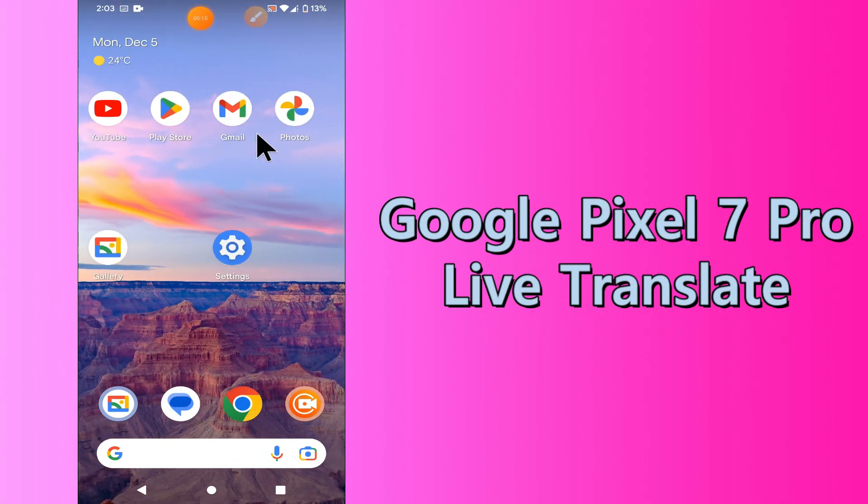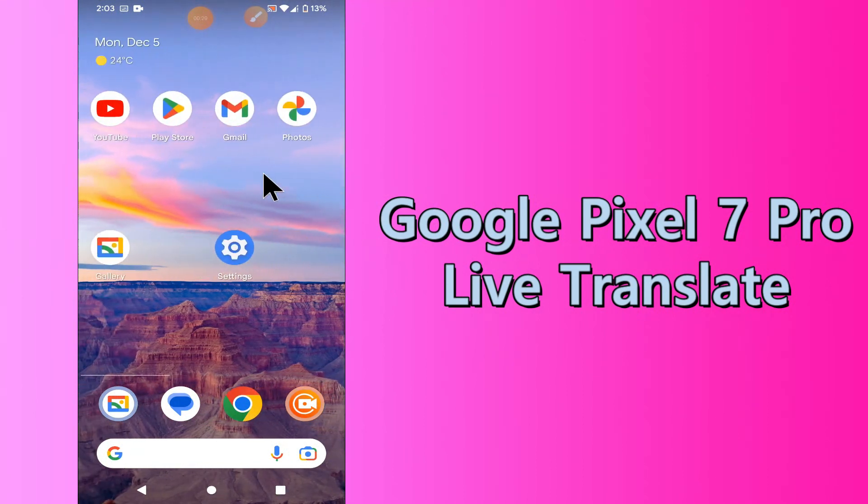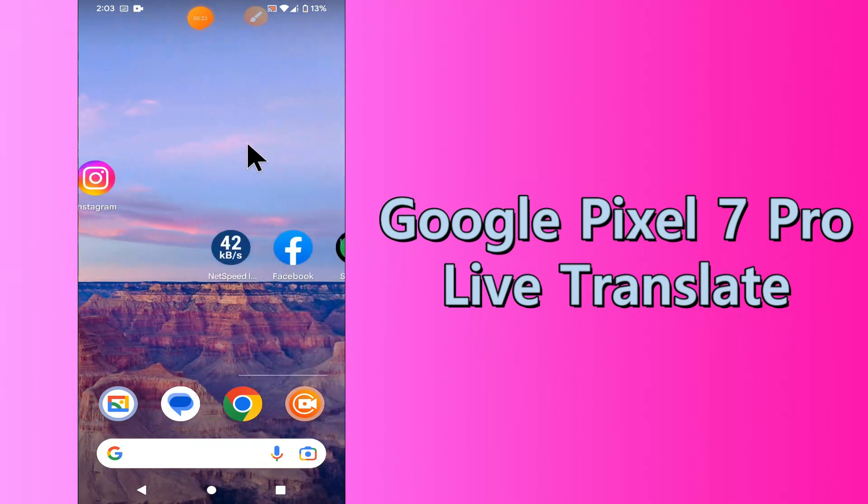Hello everyone. Hope you are doing great. Welcome to my YouTube channel. In my today's video, I will be telling you about the Live Translate in Google Pixel 7 Pro.